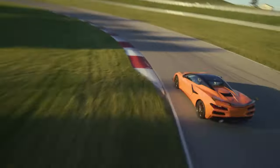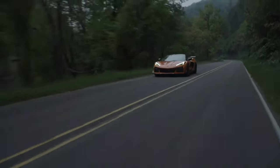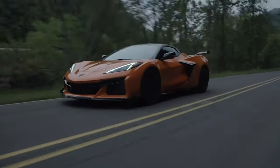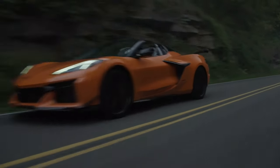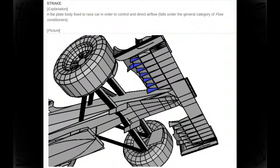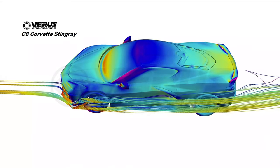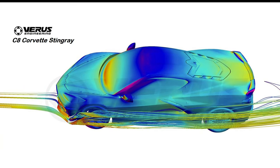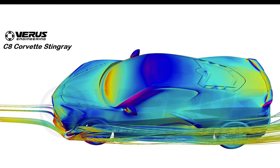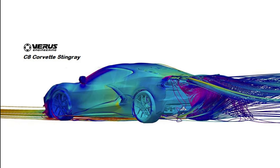There will be four five-foot-long strakes along the underbelly that will direct airflow out from under the car to reduce air pressure, increasing downforce and stability. A strake is a protruding ridge fitted to a vehicle to improve aerodynamic stability. With curved strakes under the Z06, airflow is accelerated under the floor, creating a lower pressure area, generating downforce as the higher pressure air on top of the car pushes it downwards.